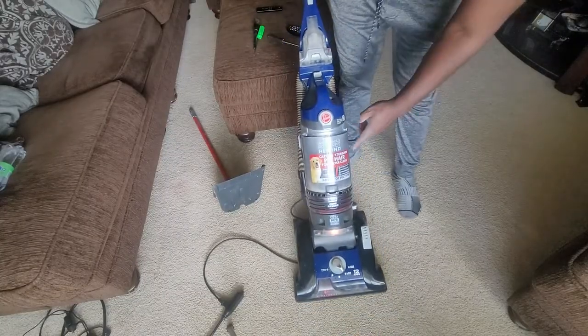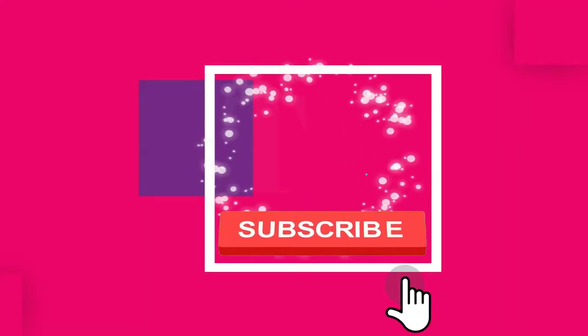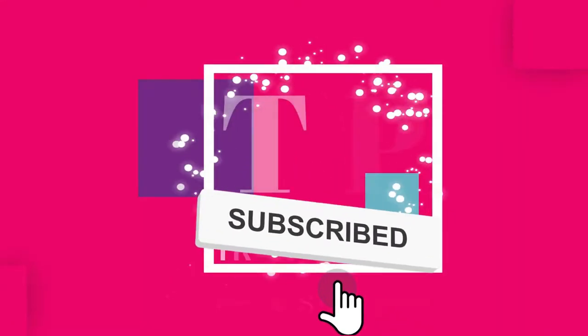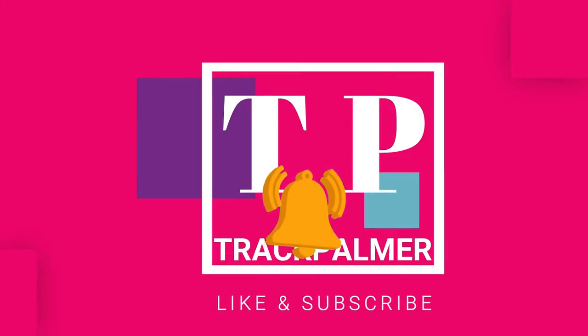If you found this video helpful, please like, share, and subscribe. Also, hit the notification bell to be notified as soon as I upload a new video. See you on the next one guys.